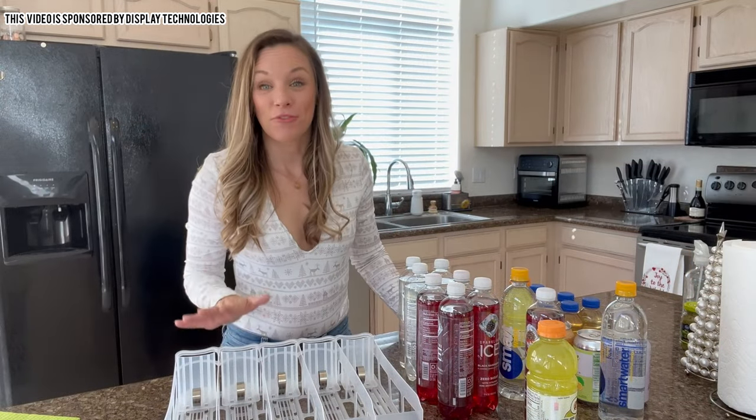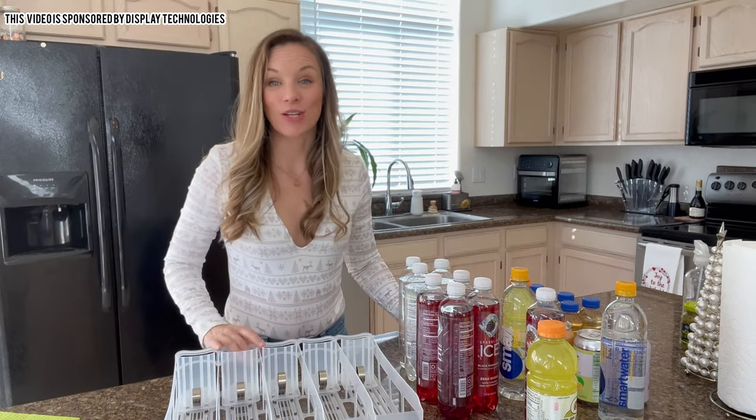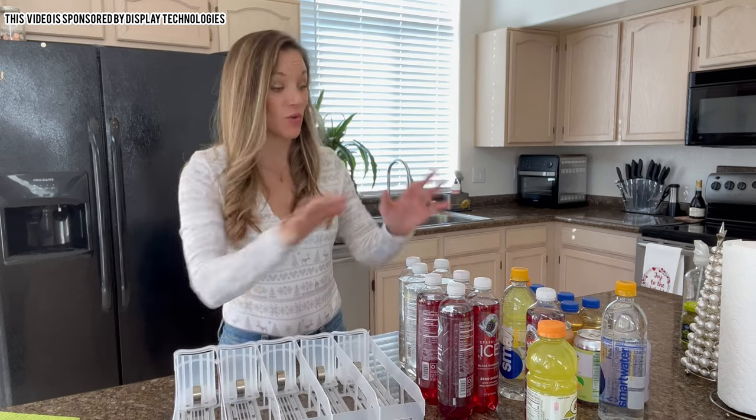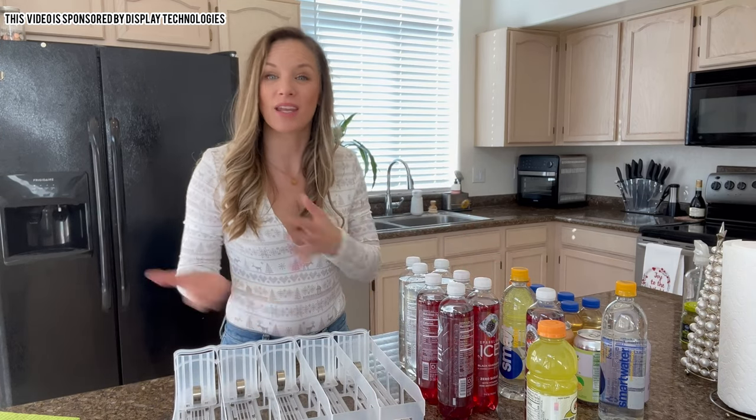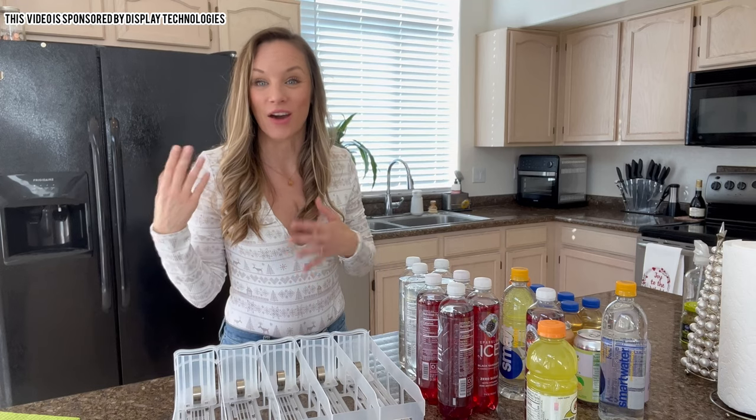The Fridge Plus self-pushing drink organizer can hold up to 20 drinks. You can see that we have tons that need to be organized. Let's go ahead and load them in and then get it into the fridge so you can see how it really looks.